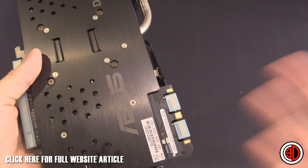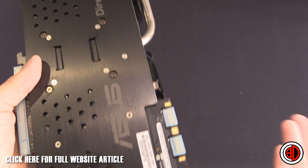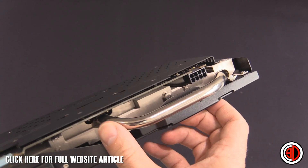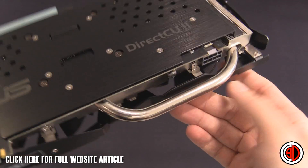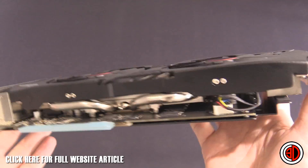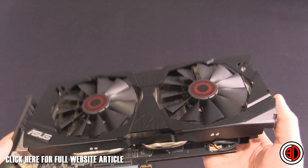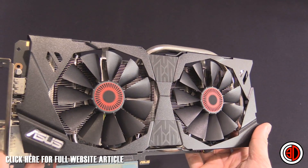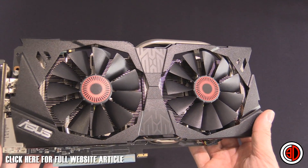We've got two SLI ports here, which means triple and quad SLI is possible if you're rich enough to afford it. The 10 millimeter heat pipes are just enormous, and there are another two on the other side as well. The cooler itself looks very Strix, following the same branding style across the lineup, which I quite like.